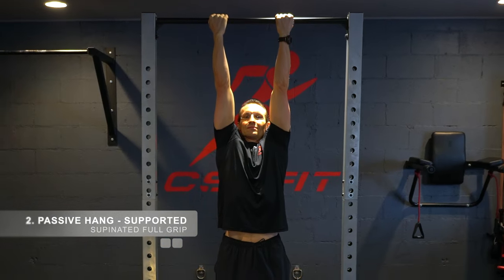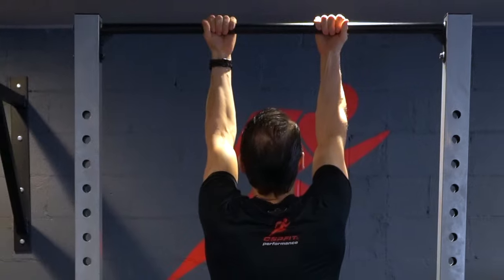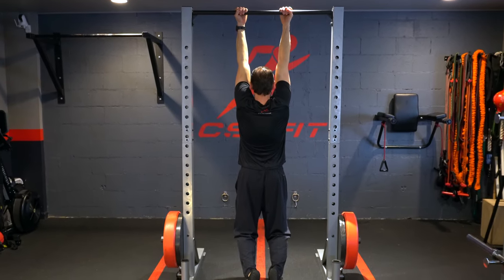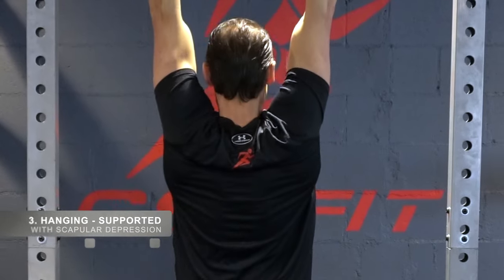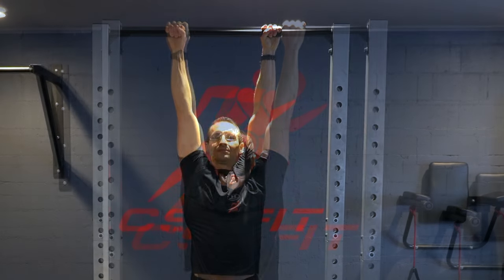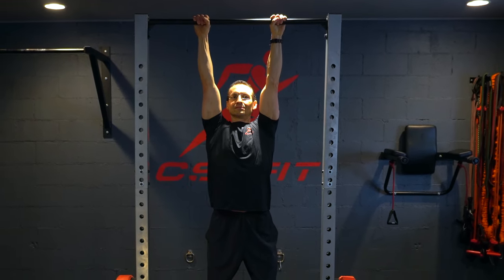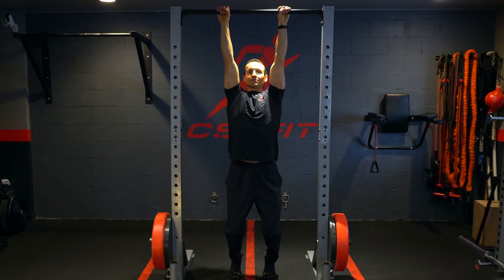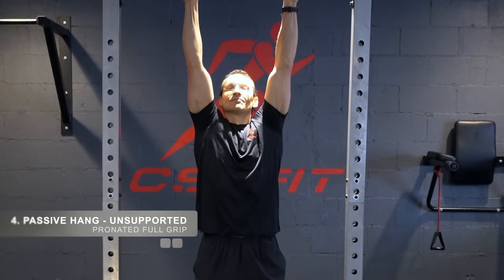Passive hanging supported by your feet, but with a change in grip to supinated full grip. Then hanging supported by your feet with scapular depression. Progress to passive hang with pronated full grip without support.